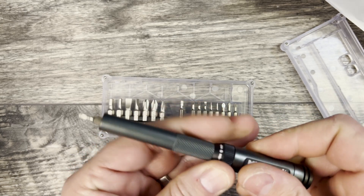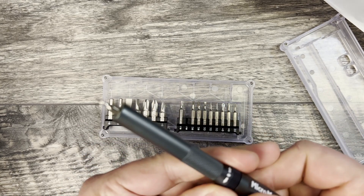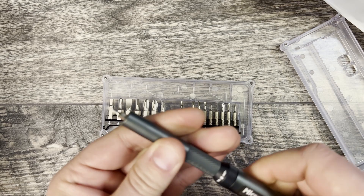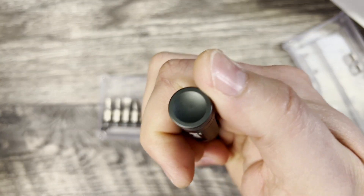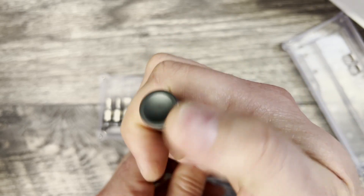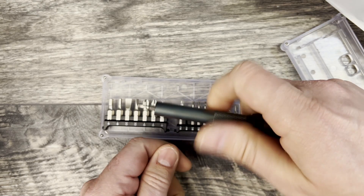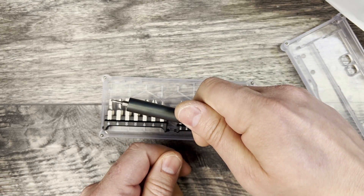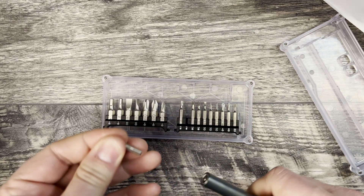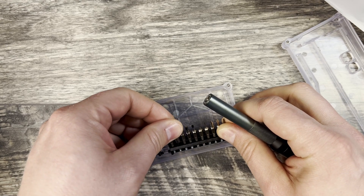You can set it to ratchet, or if you want it to be fixed, you just stick it in the middle and then you can go left or right. The other thing that was really cool about this is it has a spinning top, so if you're using it you can use it like a driver — like a lot of the drivers you've seen that have ball bearings on the top. You can do that as well, and then when you pull it out, the magnet slides up with the bit.